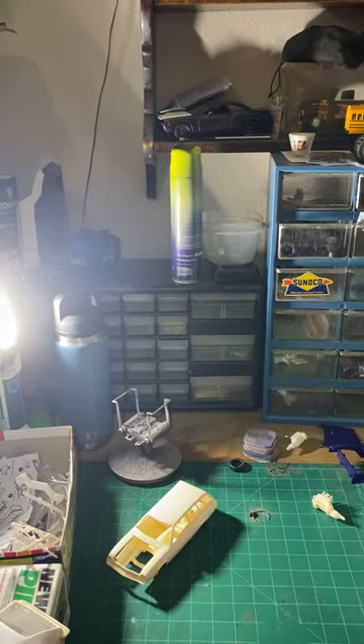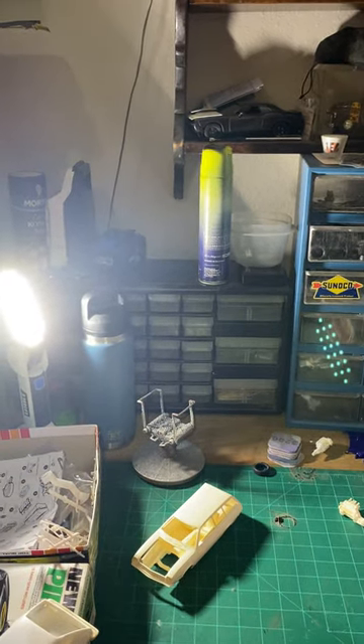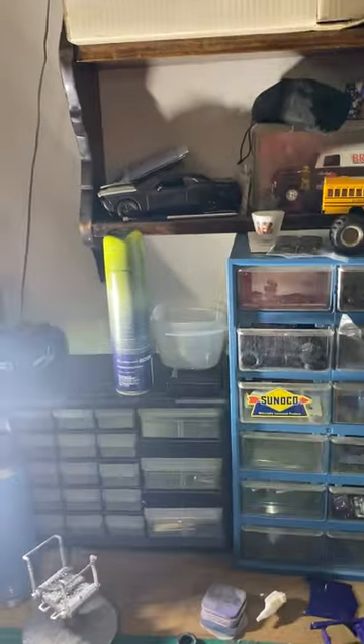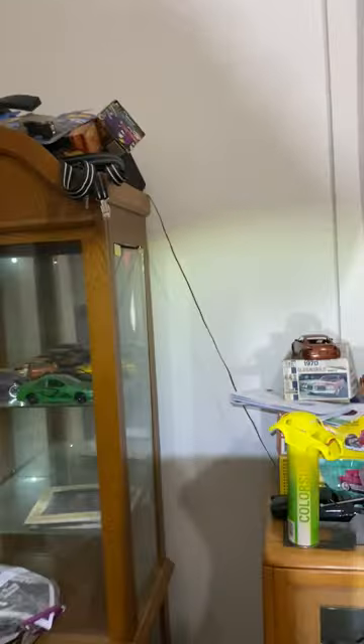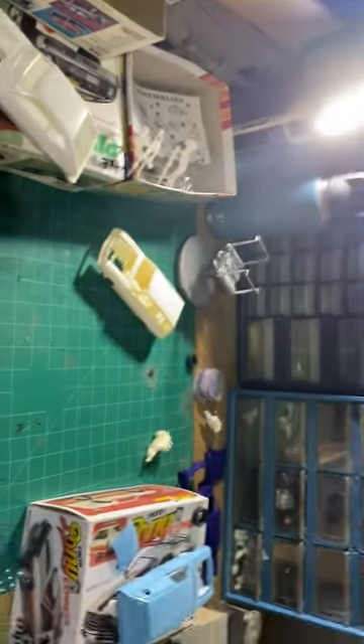Hello everybody. I'm going to bring a video just to kind of show everything. I've seen videos on other people's channels where they show their hobby room or whatnot — behind the scenes, you know, behind all of the desk. That's all you kind of usually see is the desk or that area with me, because I've switched rooms. But yeah, that's usually about all you guys see is up in that area.